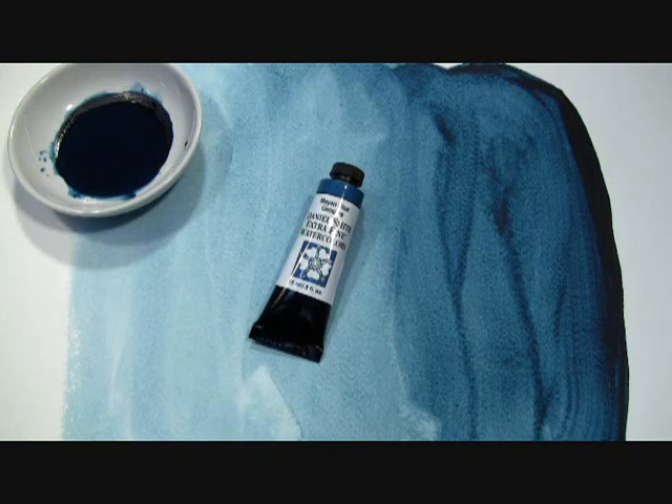Long ago this color adorned the murals and sculpture of the Mayan people, and despite exposure to severe heat and humidity, the color has hardly faded in over a thousand years. Now, using methods derived from ancient Mayan chemistry, this unique metal-free pigment has been recreated using an eco-friendly process.